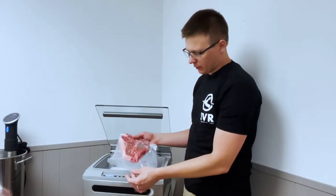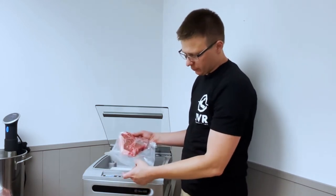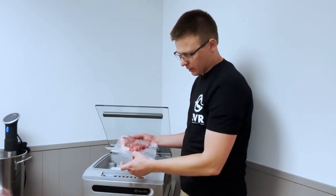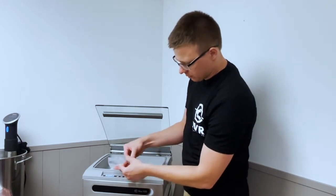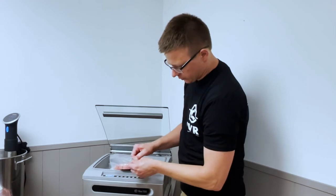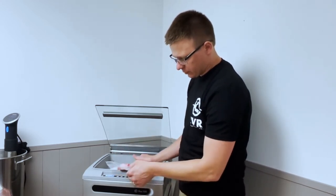Especially when you are sous-viding, after the vacuum process is done, I always like to take a look at the seal. With this machine, you get a really nice wide 6mm seal, so I'm not concerned it won't hold up — I'm just making sure the heat time was set high enough. I'll give this a good tug. That is welded really well; I'm not getting any pull apart, so it's ready for the sous vide cooker.